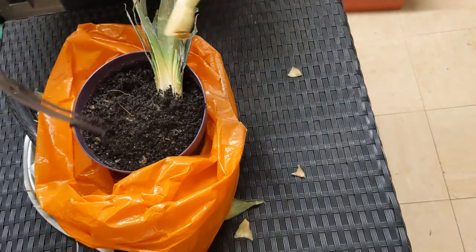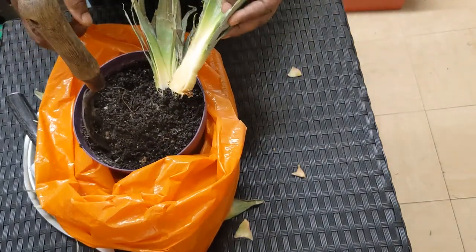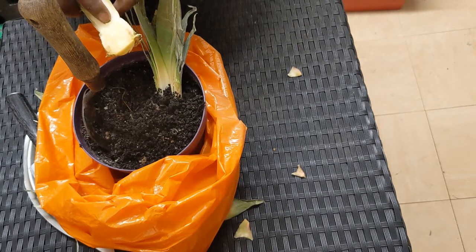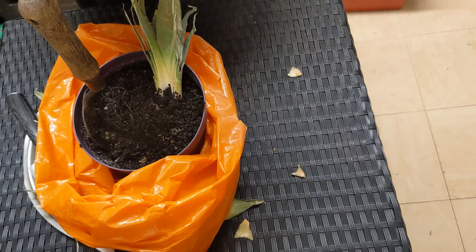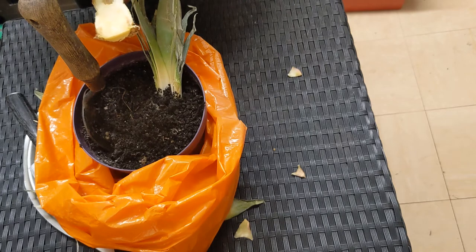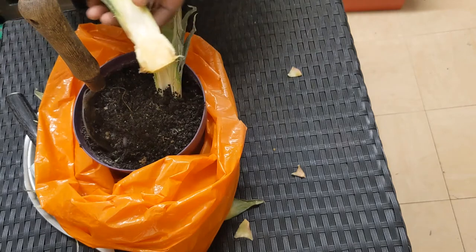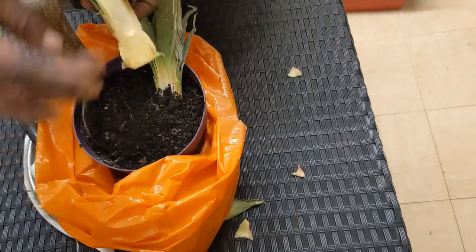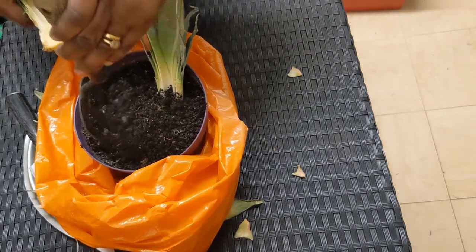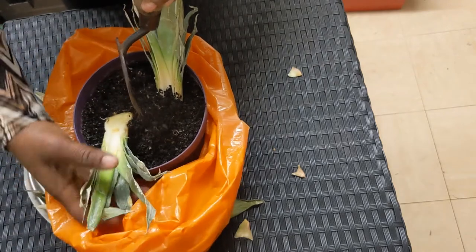Since we have two, I put the other one on the other side. Now, the reason for placing it flat is because the roots are here — you place it down and a lot more roots will probably come out of this area. And then when the baby is being formed, it comes out upright, not going sideways — it's facing up. And that makes the baby come out quicker.